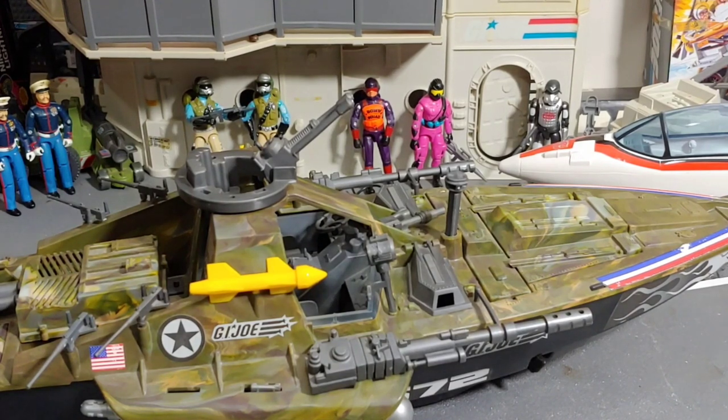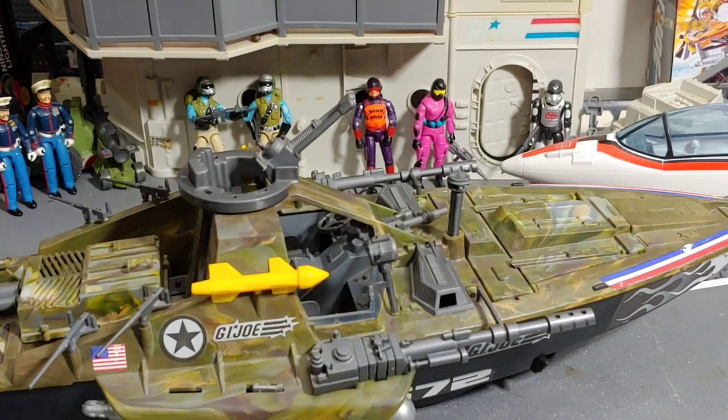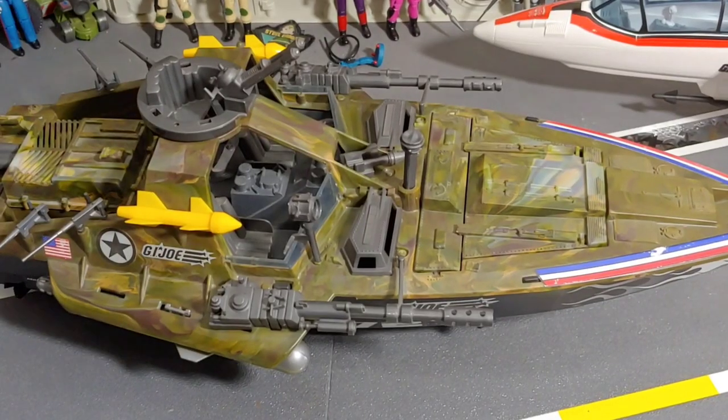Welcome to the Korberlang channel. Today I'm going to be taking a look at my 2005 Toys R Us exclusive G.I. Joe Hydrofoil. This thing is beautiful.